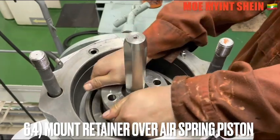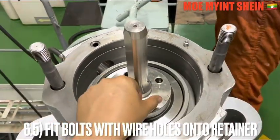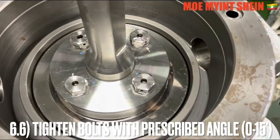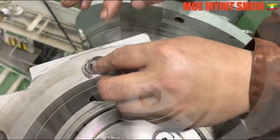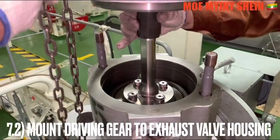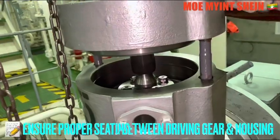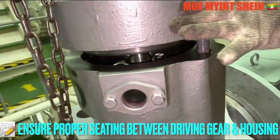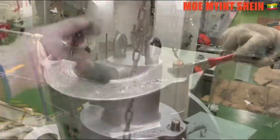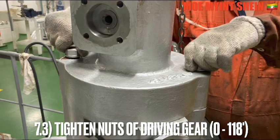Mount the retainer over the air spring piston, then fit the wire hole board onto the retainer. Tighten the bolts at the prescribed angle. Fit the O-ring between the cylinder and the driving gear, then mount the driving gear to the azo bar housing. Ensure the proper settings between the driving gear and azo bar housing. Tighten the nuts of the driving gear to the maker's recommended angle.